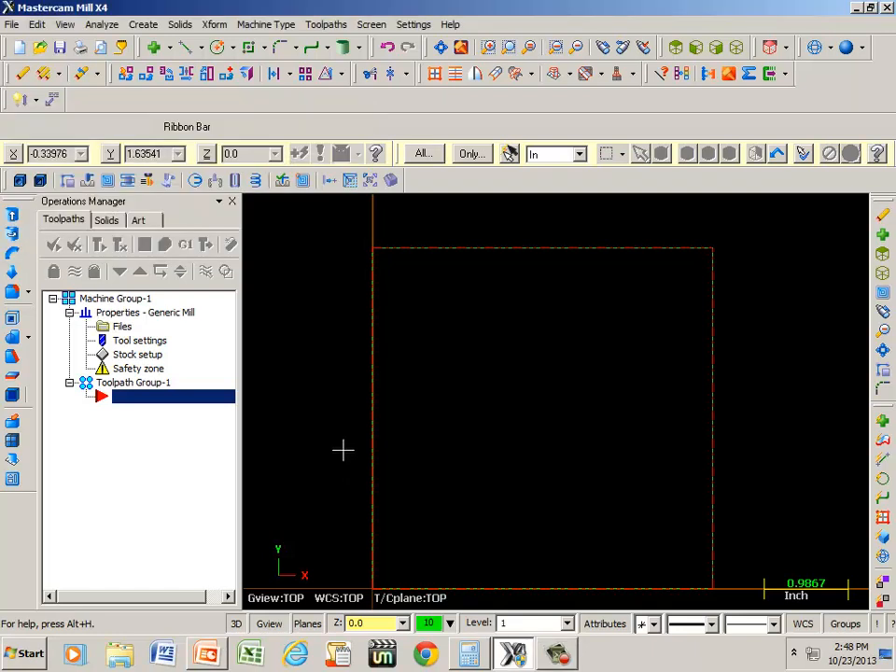This is going to be our last video on toolpaths. The first thing I want to do is drill four holes, and the best way to do that would be to hit this little blue cross under create point position.